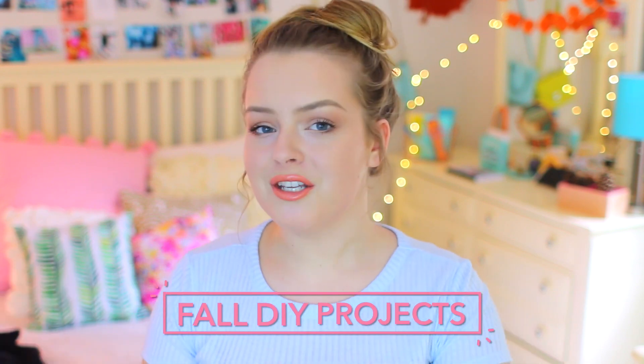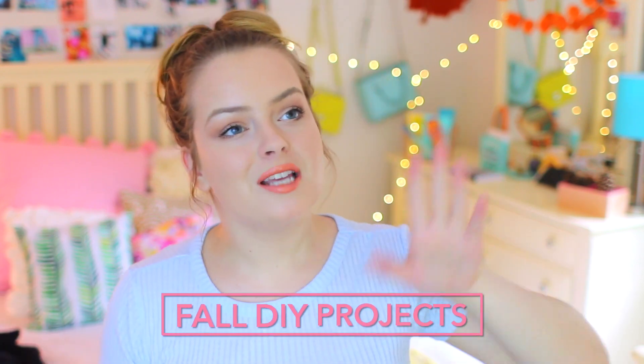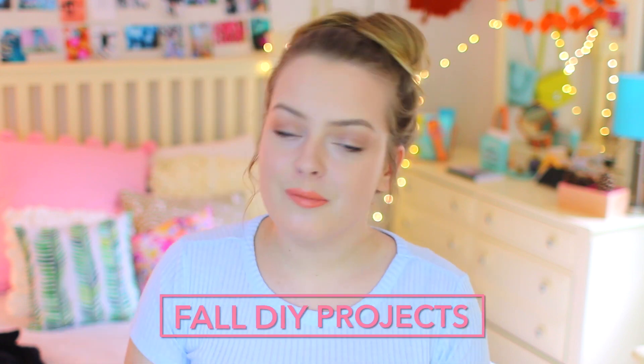Hi guys! What's up? It's Molly and welcome back to my channel. Today's video is going to be a fall themed one. I thought it would be fun to do fall DIYs that you need to try because I wanted to throw some decor in there but I also wanted to do some fall treats and ideas that you could do with your friends. So that's kind of what this video is and I know you guys like seeing DIYs you need to try type of videos.